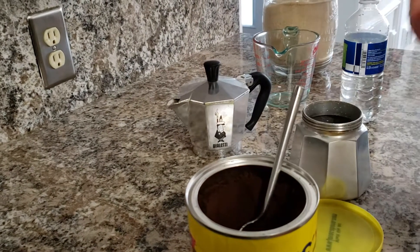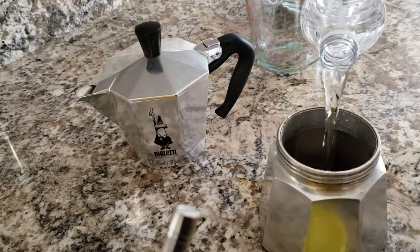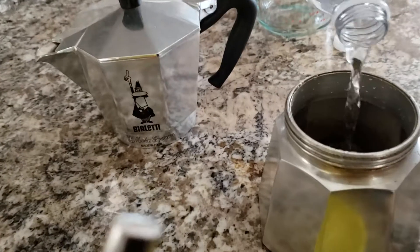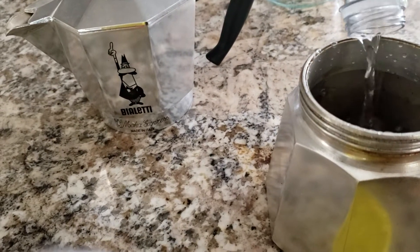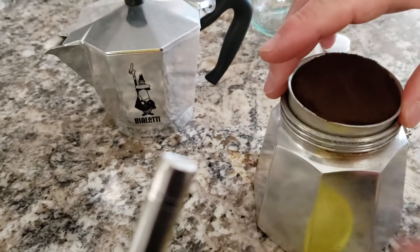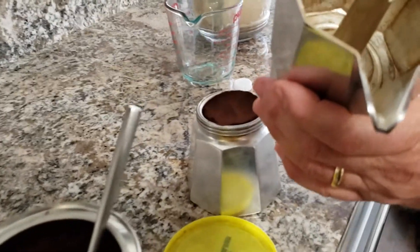We're gonna fill the base of the coffee maker with water, all the way up to this little level right here. This goes in — this is nice and clean. We've made lots of coffee with ours.